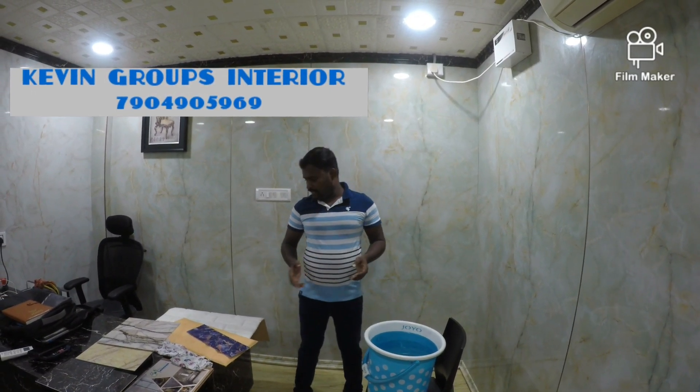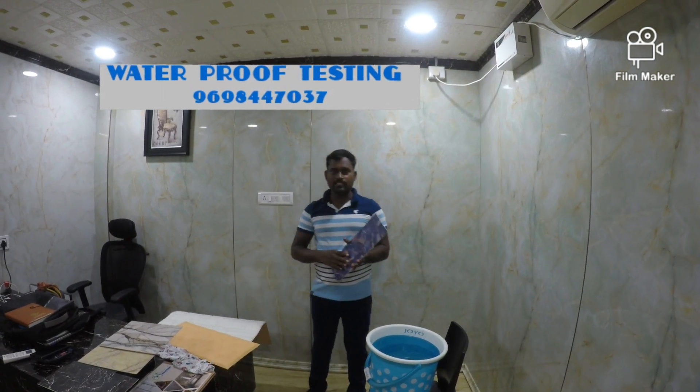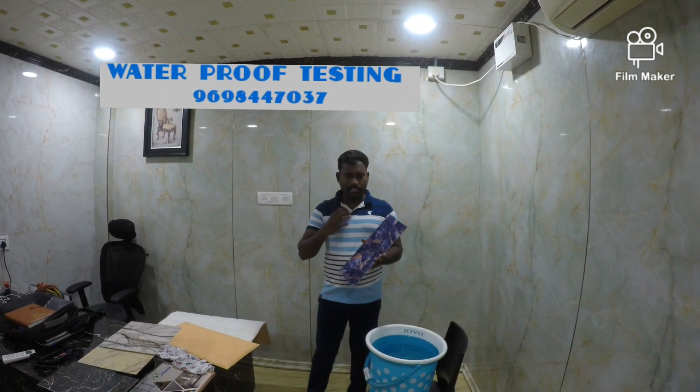Hello guys, I am Ty. I am Kevin Kroos. Let's go to the two materials: Polygonic Seat and Phone Tile. This is a waterproofing material. Let's try to test it.